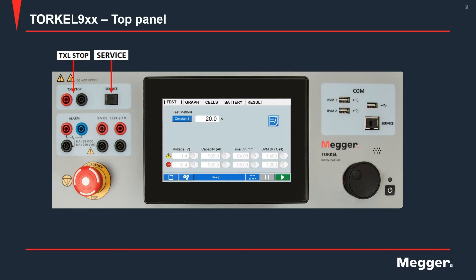There's a service port provided here which is meant for factory use, so you won't be connecting anything there. This is the emergency stop — in case of emergency you will just hit that and everything will be stopped. To reset it you need to turn it clockwise.